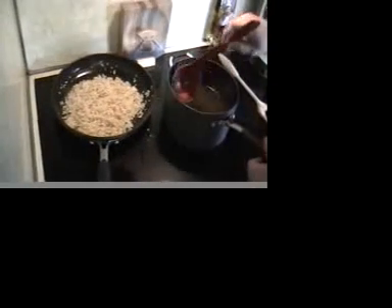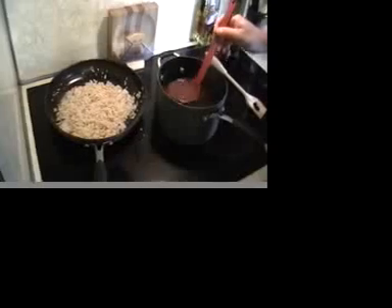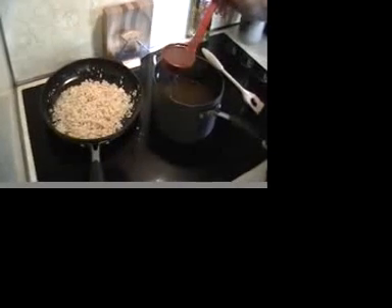My mom always said to use this glass for good luck. Now that the wine is fully absorbed, we have to add two cups of our simmering stock. I've got a half cup ladle, so you do the math — that'll be four ladles.